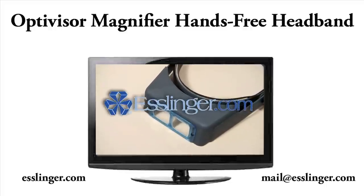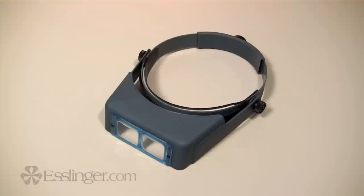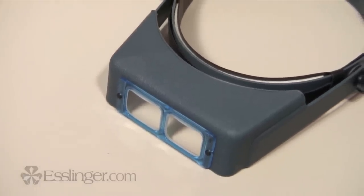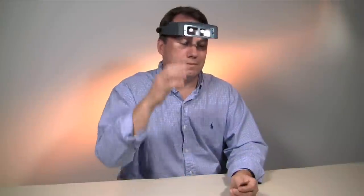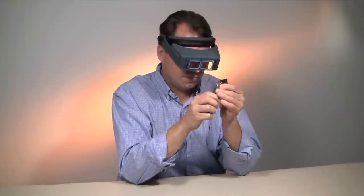Esslinger.com's headband magnifiers are a must for watchmakers and jewelers. This Optivisor binocular headband is a precision magnifier that permits unrestricted efficiency during projects while reducing eye strain and allowing you a clear view of your work. Used by jewelers, hobbyists, watchmakers and many others, the Optivisor is the best choice for true professionals.